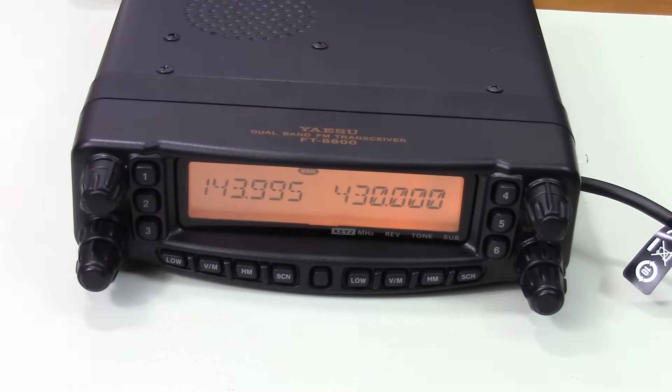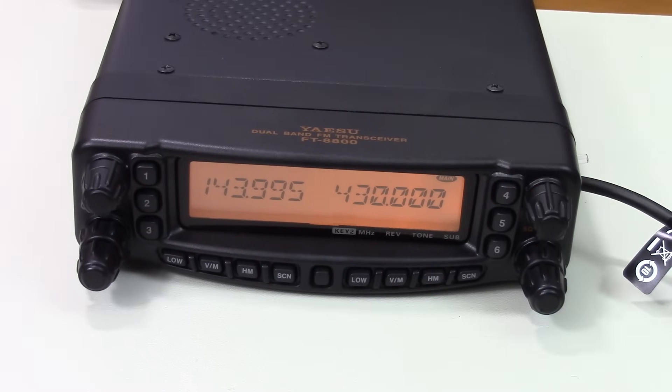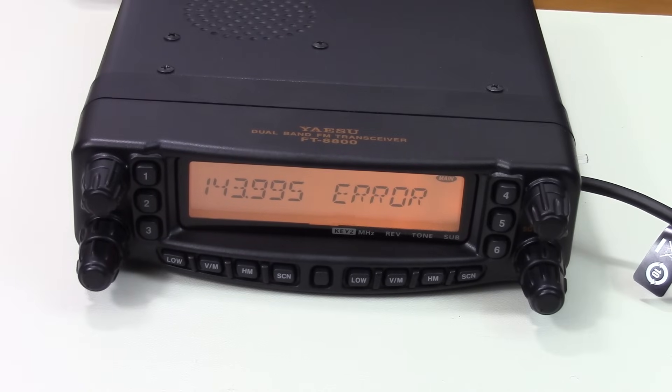If I go just a little bit lower in frequency, the radio will give us an error — it knows this is outside the amateur radio bands and won't let us transmit. The same thing on the 70-centimeter side: 430 MHz is just within the American amateur radio band for 70 centimeters, and you can see we're transmitting fine. Going down just a little bit in frequency, the radio will refuse to cooperate.